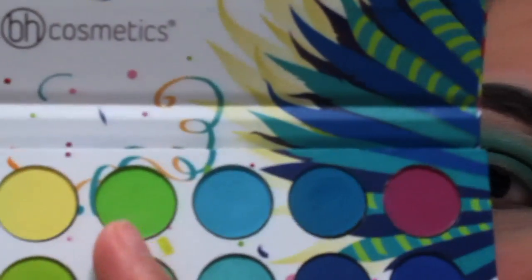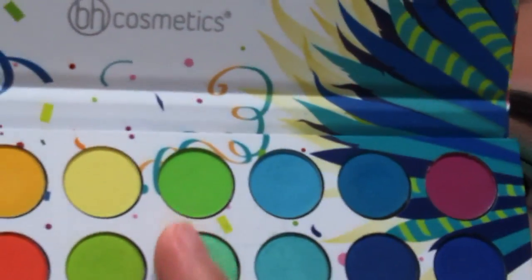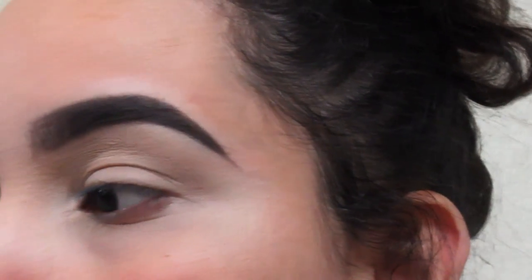We're going to use this neon green and we're going to blend it a little more. For this one, we're just going to use a fluffier brush.